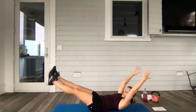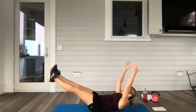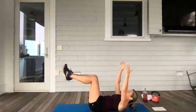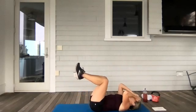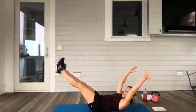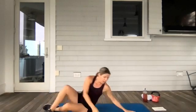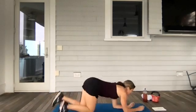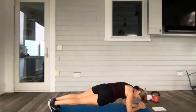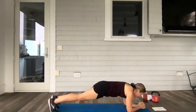Stay with it. You guys have about 10 more seconds. You don't want to let that belly pooch out — you're trying to hold it for as long as you can. Take a little break, get back in. Three, two, let's go. Flip it around. Okay kids, drop into that plank. We're dropping the hips from one side, back to the center, other side, back to the center.